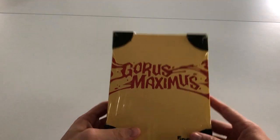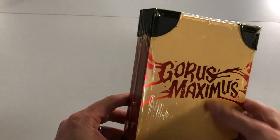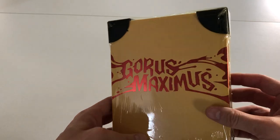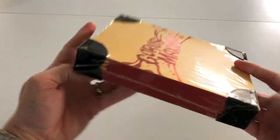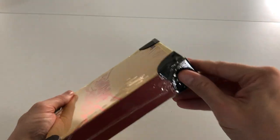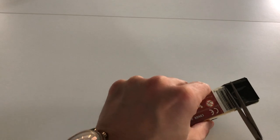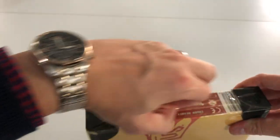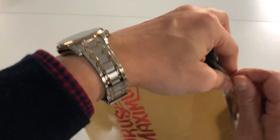Look at that shiny foil stamp on the sleeve — that was a stretch goal that was achieved during the project. This is the premium edition, so it's got this sleeve on it, and again brilliantly packaged with plastic corner protectors.